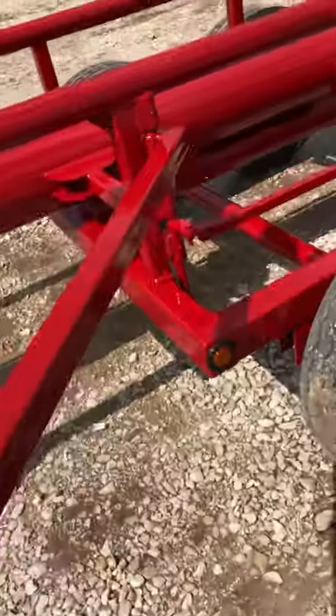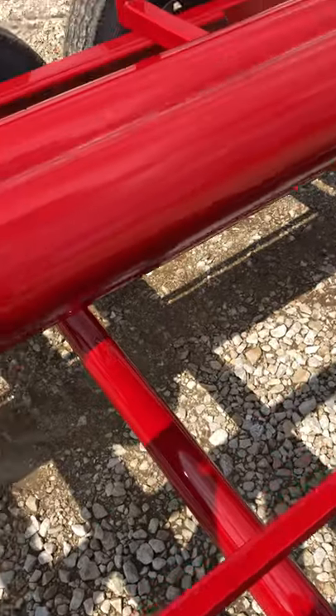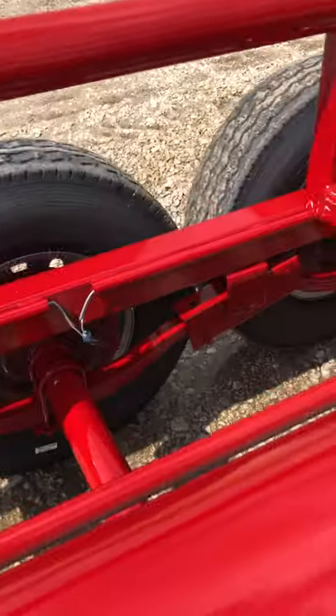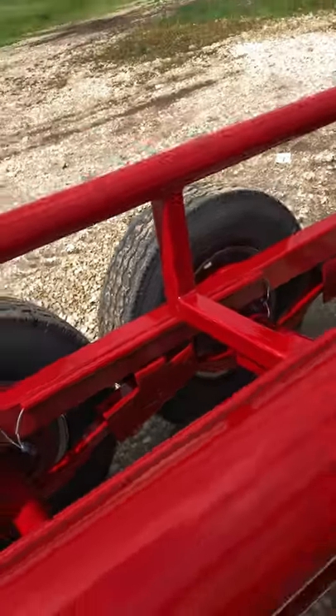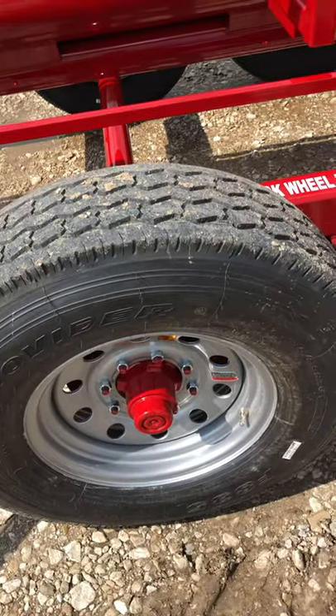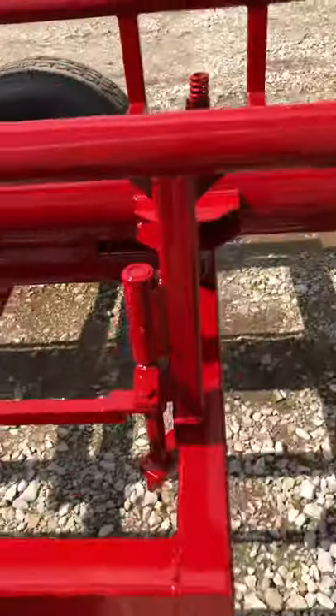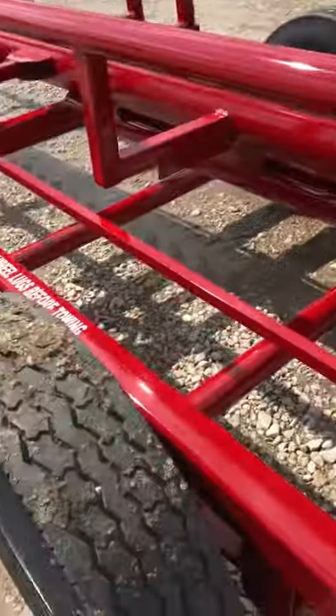Another thing we do that a lot of other places don't — we use 7,000 pound axles and standard brakes on both axles. We also make it standard to use 14 ply tires, not 10s. They're an all steel tire, extremely heavy. My dealers love them — they're extremely durable.